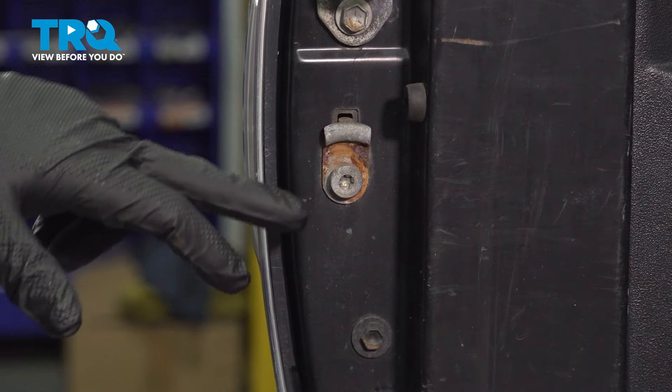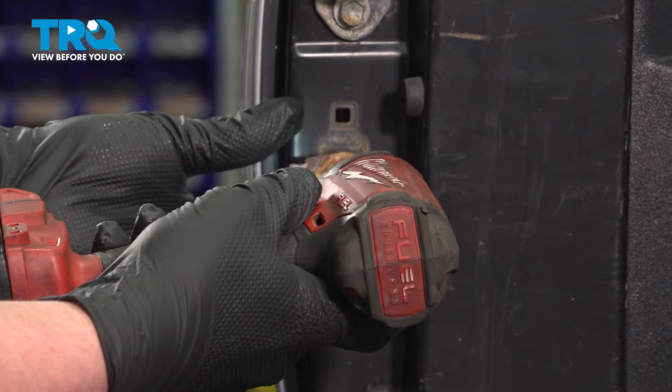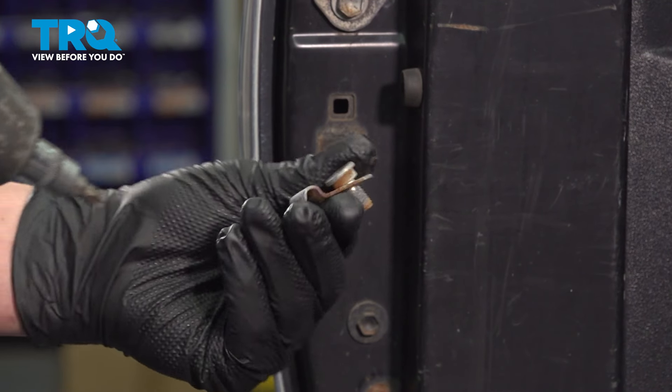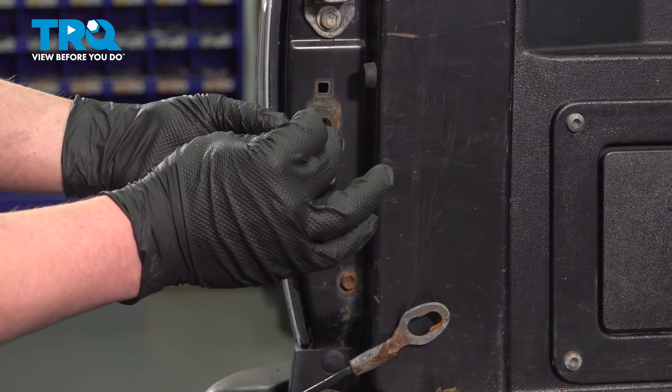Using a T40 bit, we're going to remove the bolt for the bracket. Remove the bracket and the bolt. Grab the bracket and the bolt.